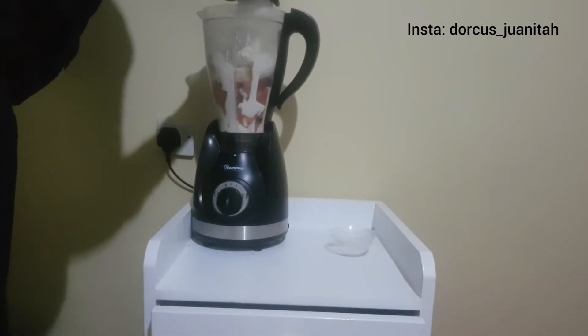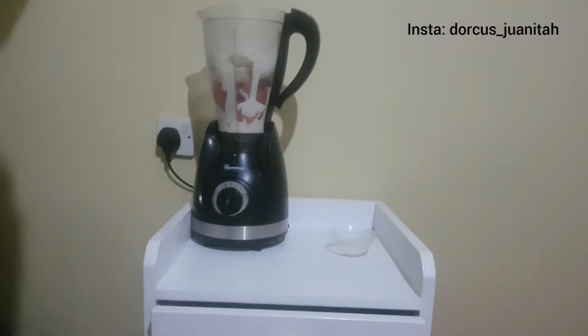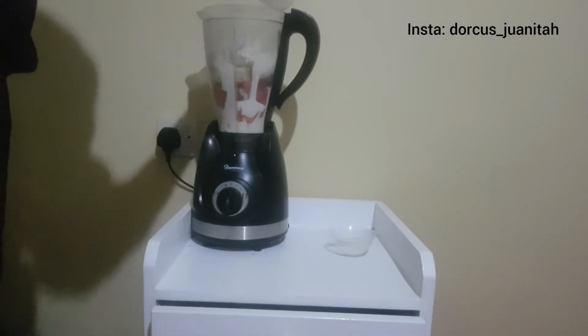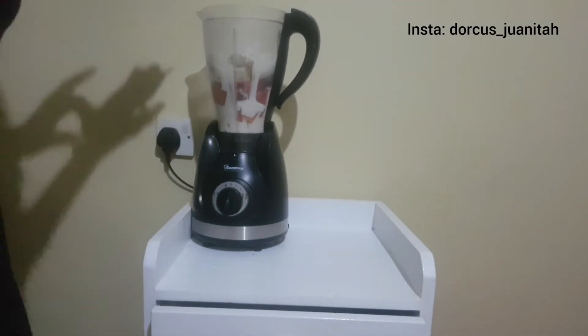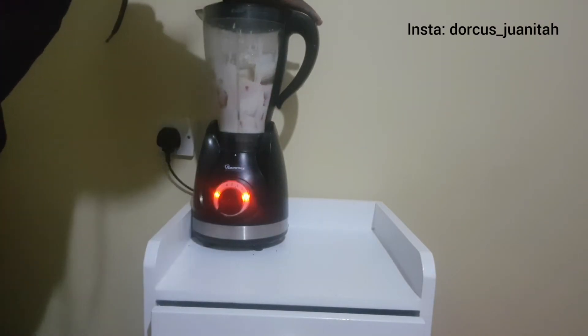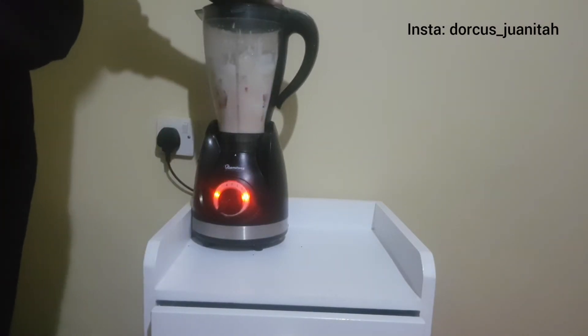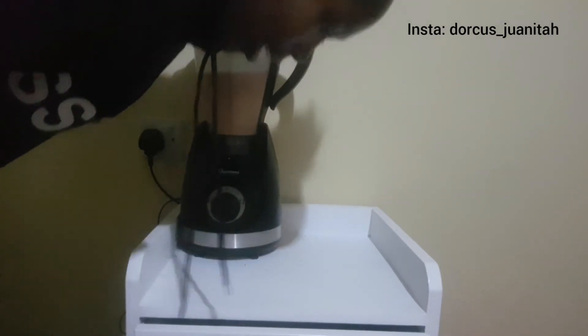I bought juice for that, which costs only 50 bob, and that's what I'm adding in — just a little bit of liquid to make it easier to blend. I didn't add any water nor did I add sugar. I'm going to start the blender at level one and then increase the speed to level two, and that's the juice ready.